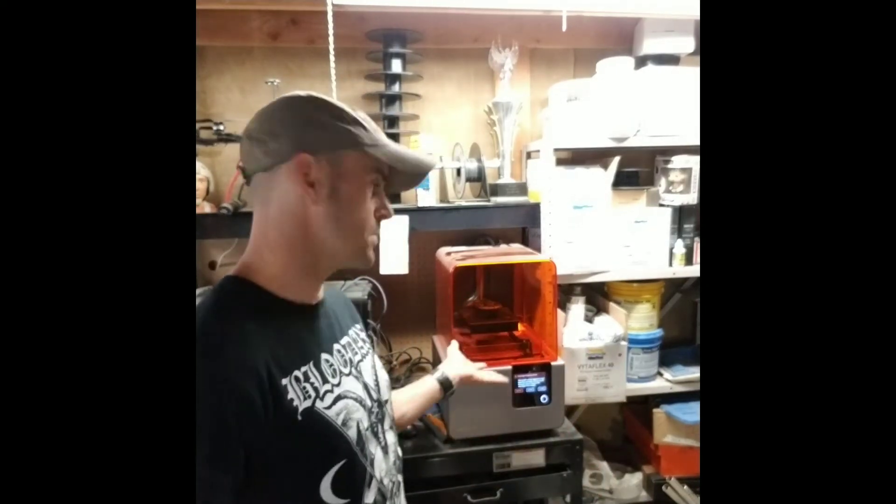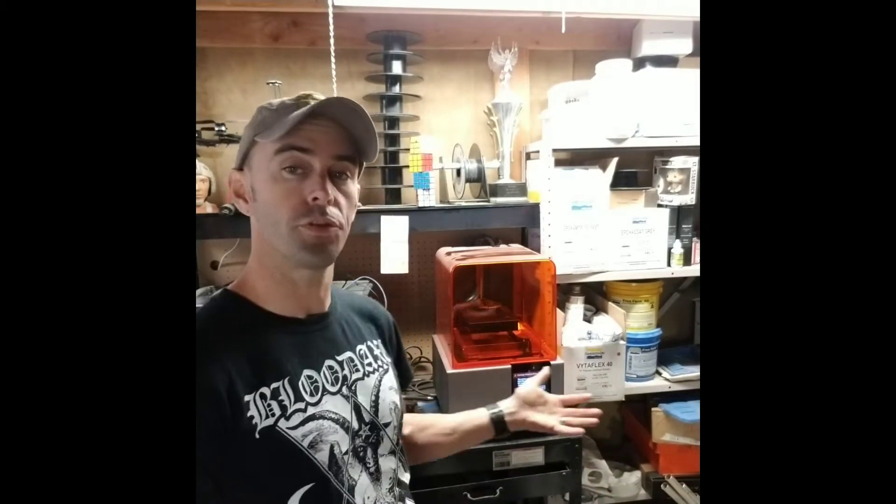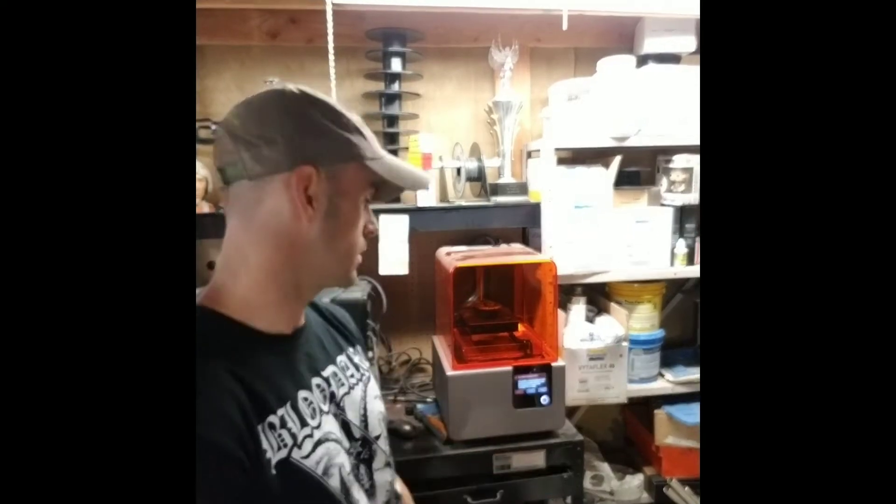What's cool about this printer is that it does stop — it doesn't just keep going and ruin the print. It gives you the option to swap your cartridges, as you can see.